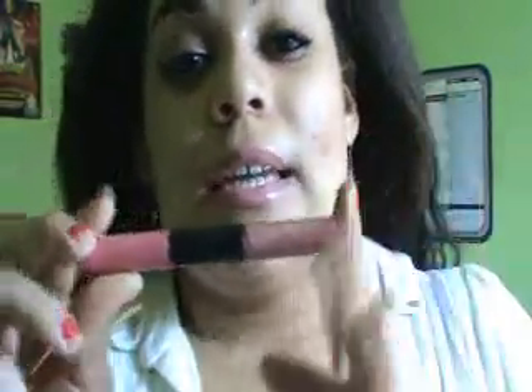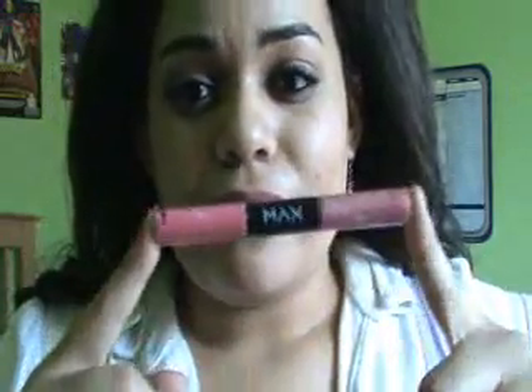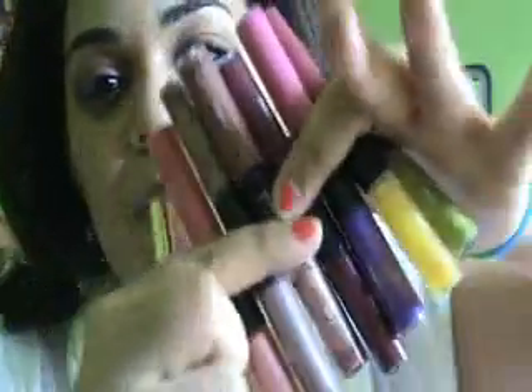These are $9.99 at drugstores. I've seen them at Rite Aid, Duane Reade, wherever Max Factor is sold. I won't have swatches of all of these today, but that's my review. Hope you guys enjoyed this video!